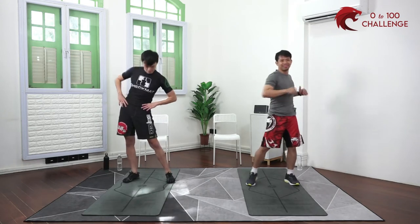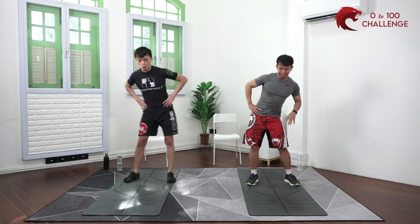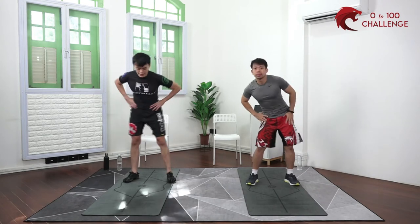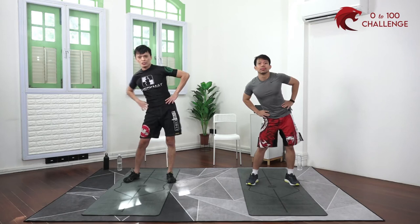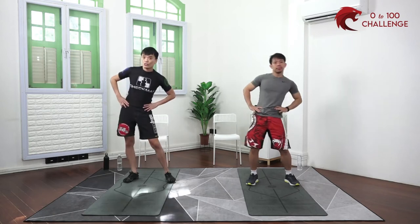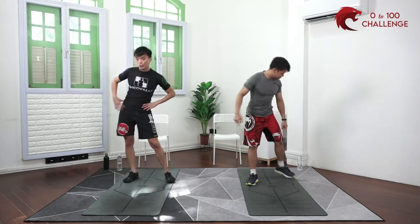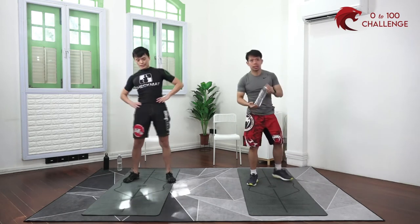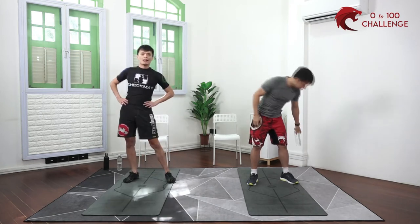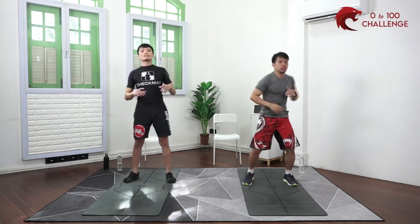And of course some hip rotations. You can do all this even if you're not priming yourself for a workout — if you're working from home sitting down a lot, it's good to get up and do some of these mobility exercises so you don't get too stiff. The only tools you'll need today are a chair, a mat, and some form of resistance. We're using water bottles — you can substitute a light dumbbell or a heavier water bottle.